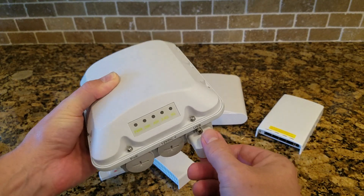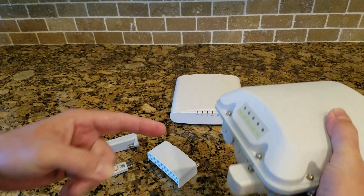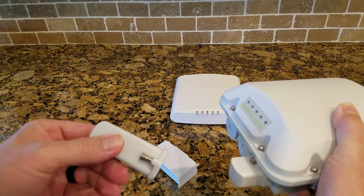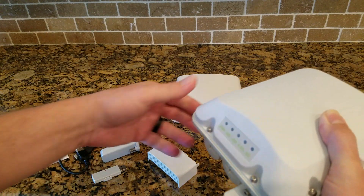Lastly, the outdoor AP — this is a T310. It already has an extension cover on it, so you just unscrew that cover. The USB port is underneath, so you plug the module in, then take the extension cover and cover up that USB port and screw it in. It will be completely waterproof when that's done.